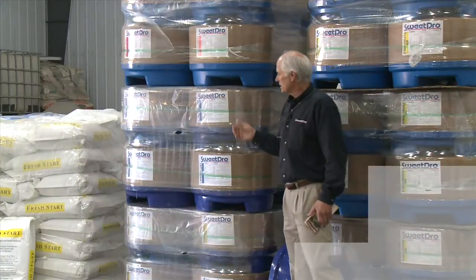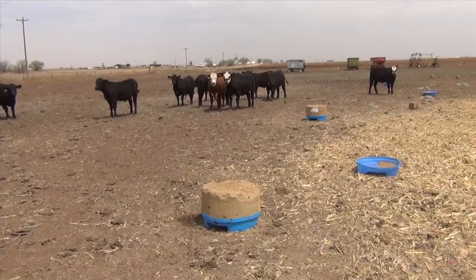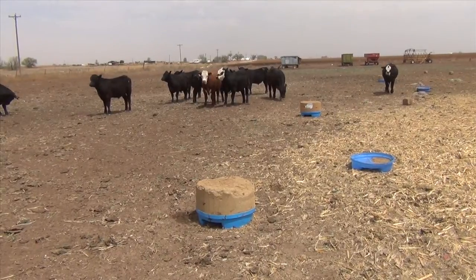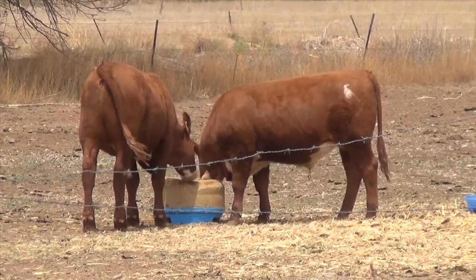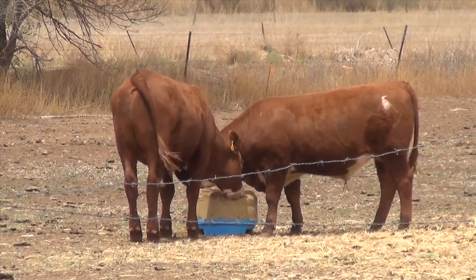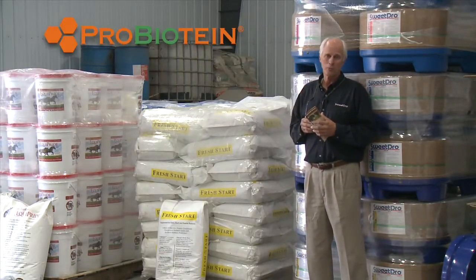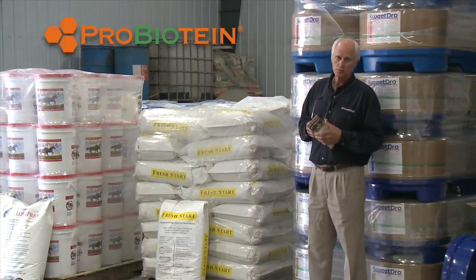Now we've got a variety of other products. The Lick Tub is the one we made our mark on first, and pioneered the use of fermented distillers grain as the carrier for an extremely good vitamin and trace mineral program that includes organically complex minerals and an additive we call probiotine, which is unique and proprietary to SweetPro Feeds.